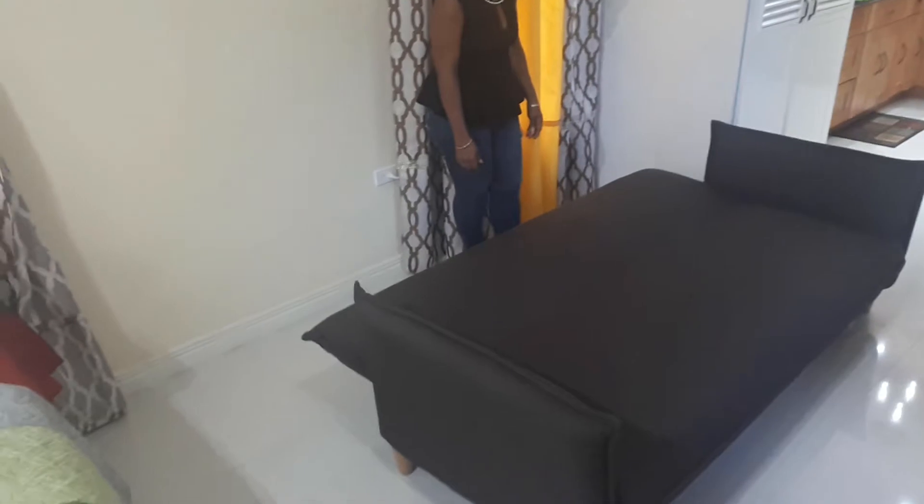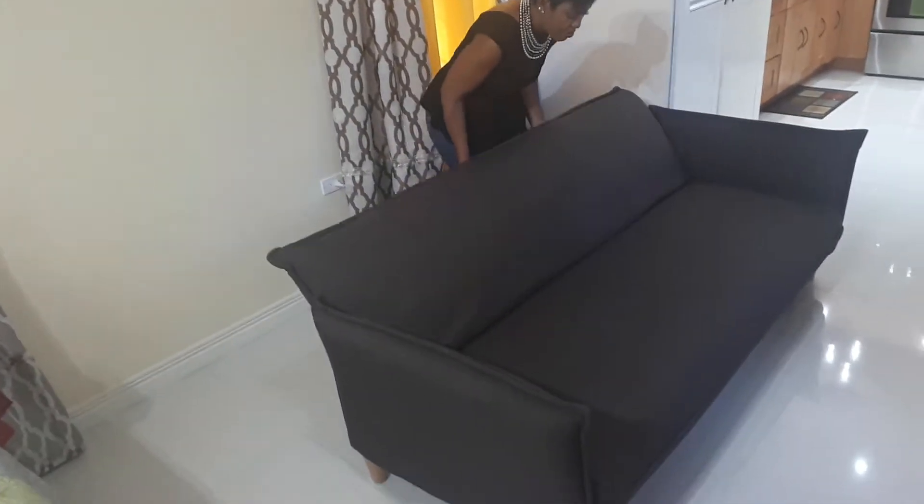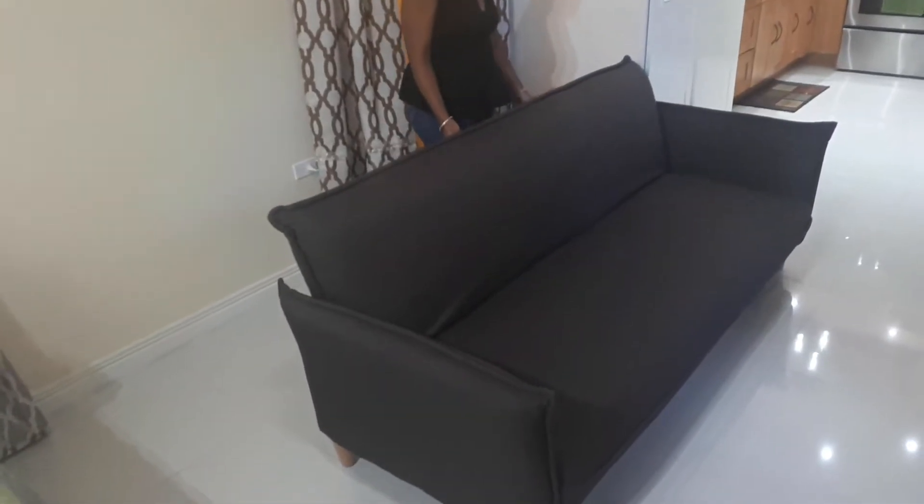Now to put the bed back in a sitting position, lift the sofa up, push until you hear a click, and slightly release.